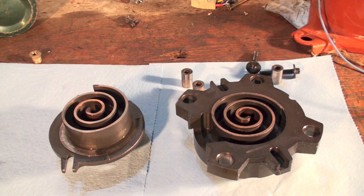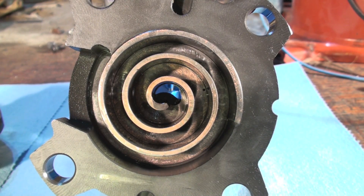Here we have a Copeland scroll compressor. This one came in as a locked rotor — there's no real obvious damage to it, but we're going to look closer and you'll see why this thing doesn't run.